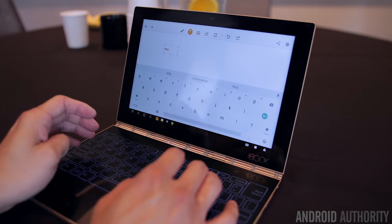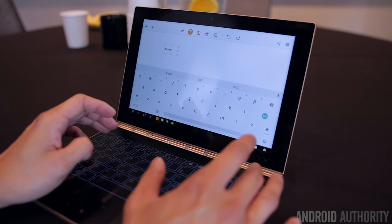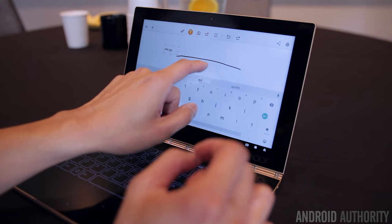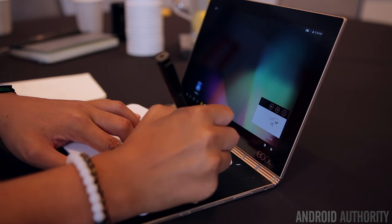You'll notice it's a completely flat keyboard — there are no real physical buttons, so it's basically like typing on a touchscreen. The typing experience does take some getting used to as it's very different from a normal keyboard with physical keys, but it's kind of addicting and sort of makes you feel like you're using something from the future.